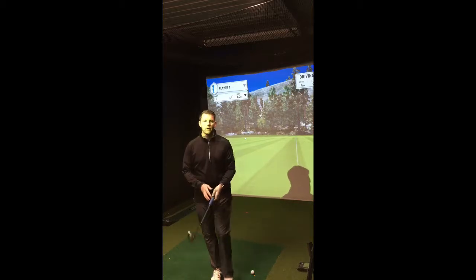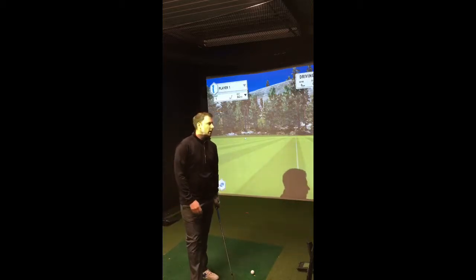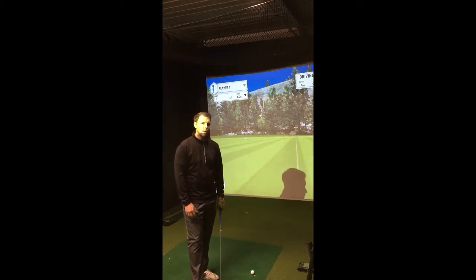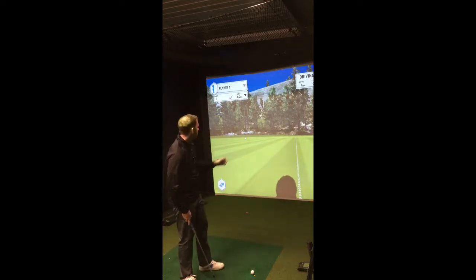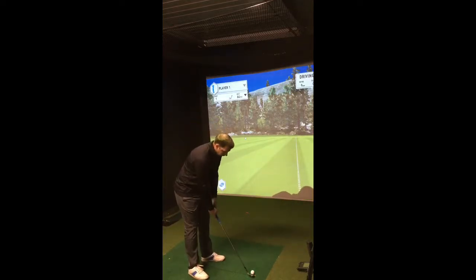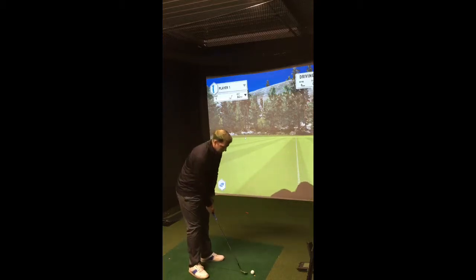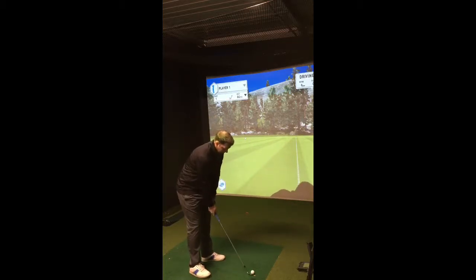We're going to start by hitting some 65-yard pitch shots with my lob wedge. There's no point hitting full lob wedge shots because obviously they're both going to spin pretty well. But those half, three-quarter length shots with the lob wedge — I want to see how they perform differently. We'll hit a few of each ball and check the numbers at the end. I've put a dot on the HMT so we can get comparisons with the ball speed and make sure they're pretty similar strikes.